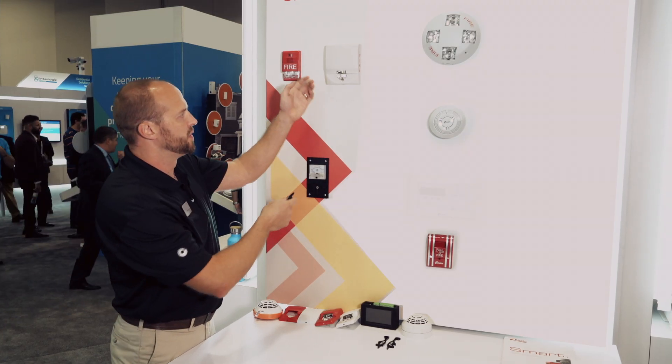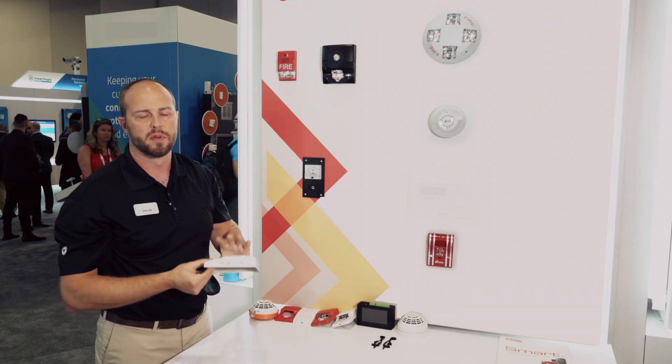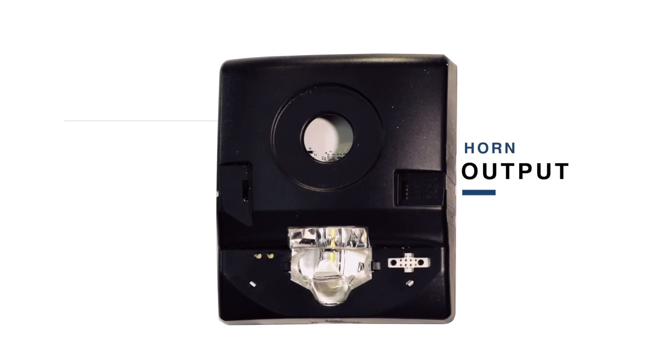The other benefit is the covers are removable, so you can come in here, pull the cover off, and with the cover removed you can change the horn output or the candela output right here with selectable switches.